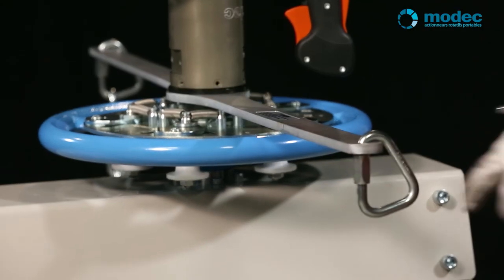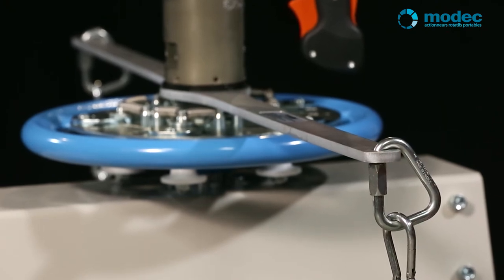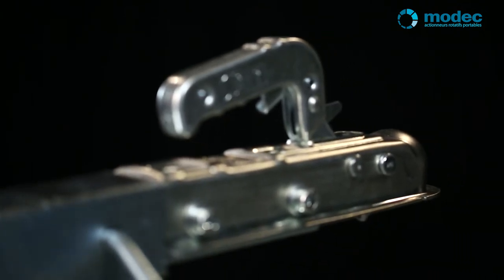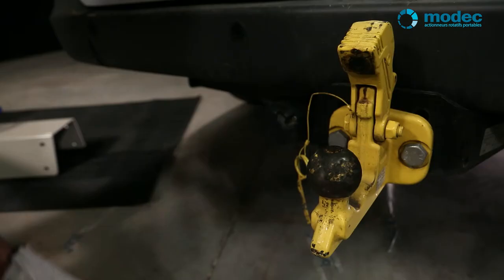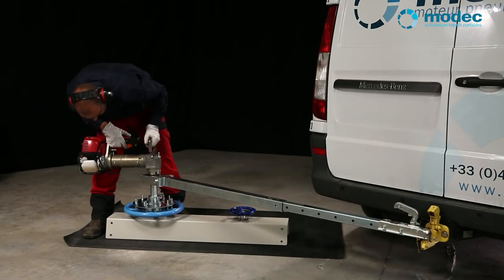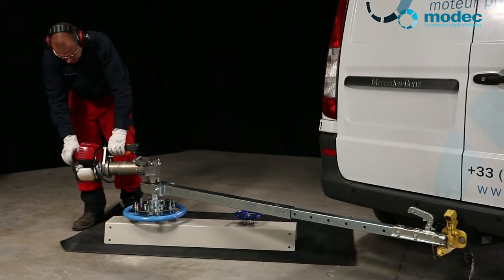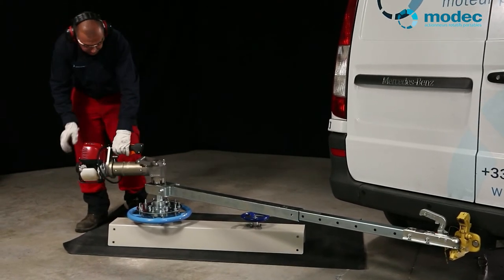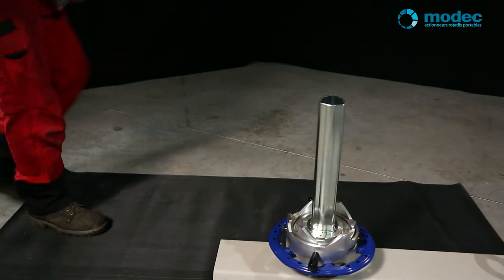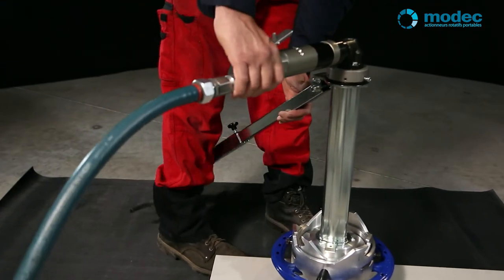The reaction arm is also available in double format with two attachment points to give complete stability. For upward facing hand wheels, we have a choice of two systems: an articulated arm that connects to the tow bar of your vehicle — just a couple of seconds to put in place and you're guaranteed total stability — or an articulated arm that the operator stands on, thereby blocking the rotation of the actuator.